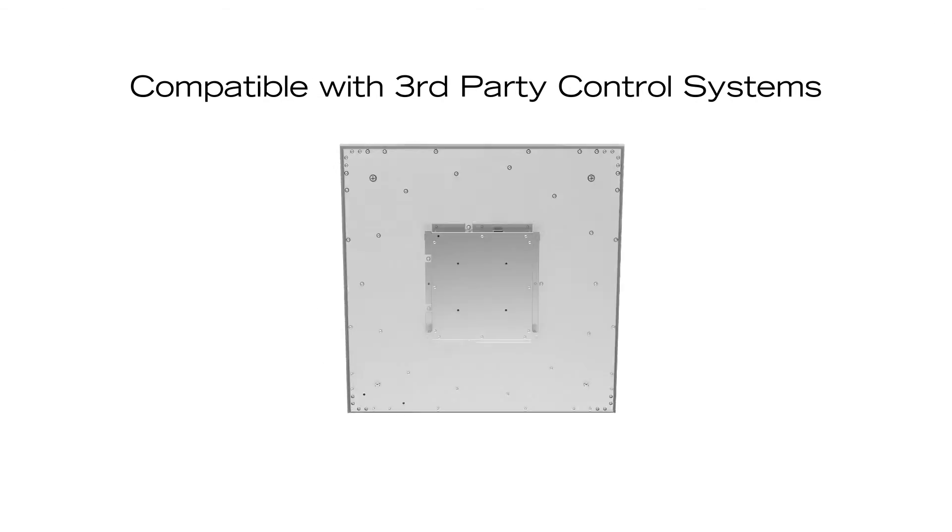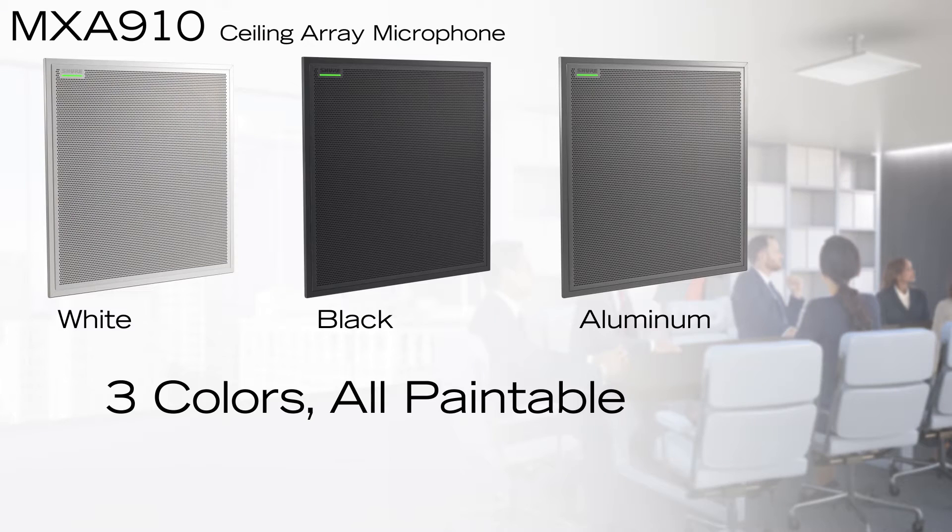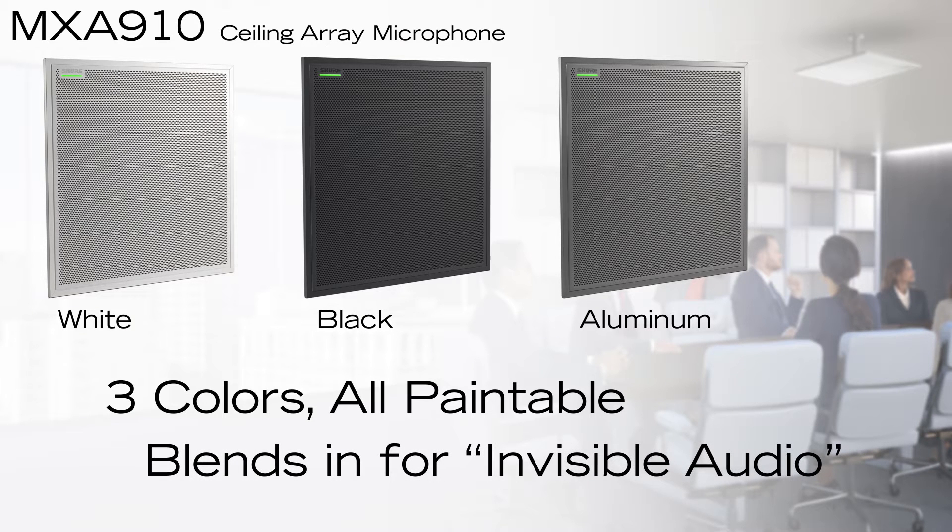With the modern conferencing room in mind, the Microflex Advanced Ceiling Array microphone is compatible with third-party control systems and even features a configurable multi-color LED light bar. Available in several colors, the sleek industrial design blends right into your environment and delivers the high-quality sound you expect from the most trusted audio brand worldwide.